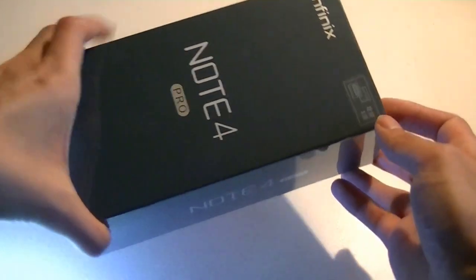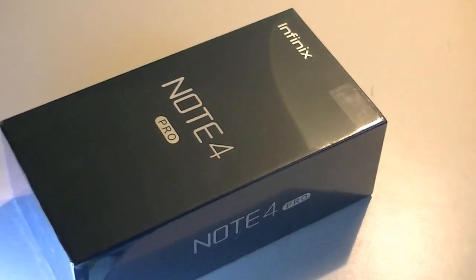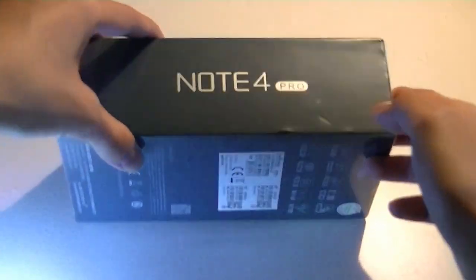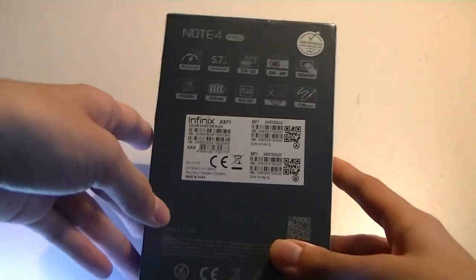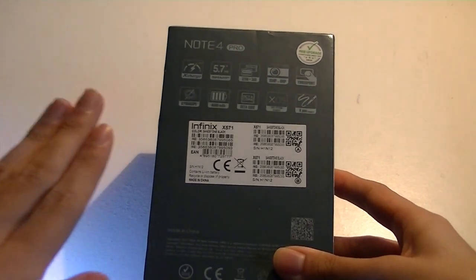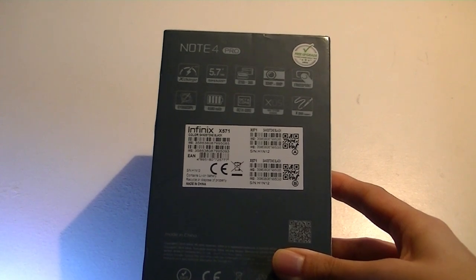Packaging here is fairly simple. The base model comes with 3GB of RAM and 32GB of built-in storage. It also has a gigantic 4500mAh battery with their proprietary X-Charge technology that promises to give you 250 hours of talk time in just 5 minutes of charging, and you can charge the phone for 30 minutes and use it for the entire day.